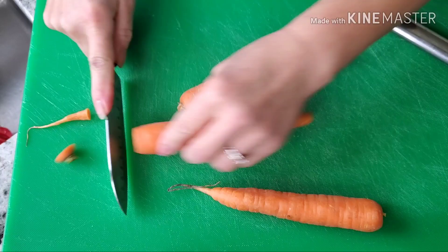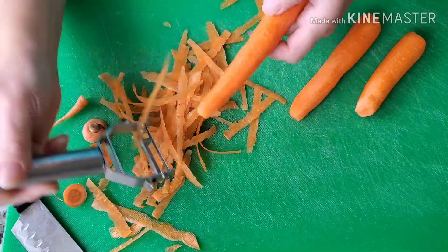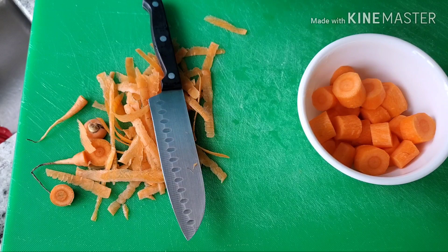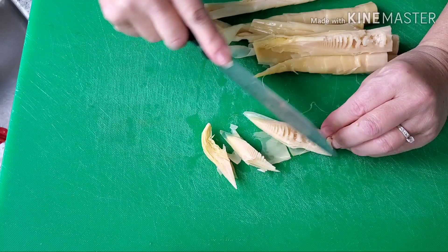Now we can peel all the carrots, and after we're done peeling we can just chop into small pieces. And then bamboo shoot — you can use any kind of bamboo shoot from the store, but I'm using this kind. This is what I have.